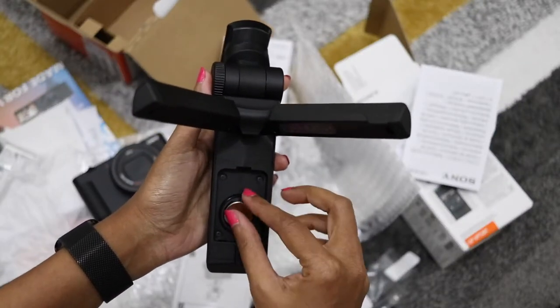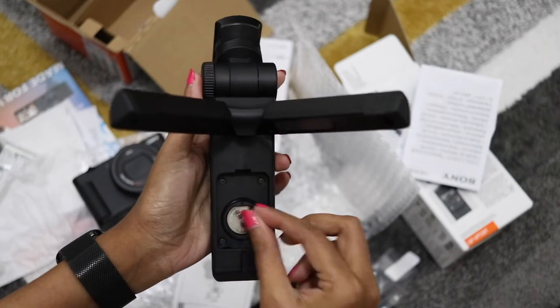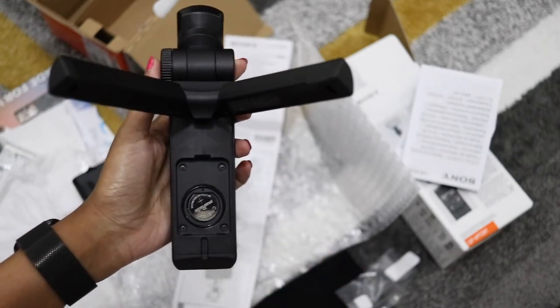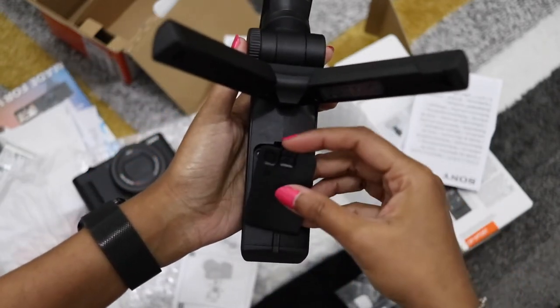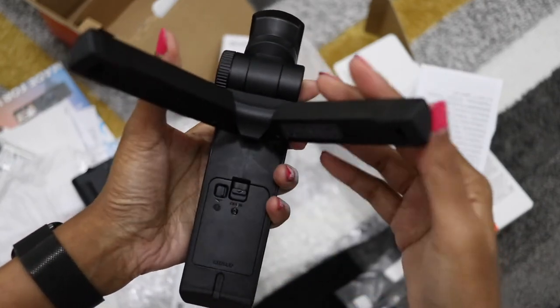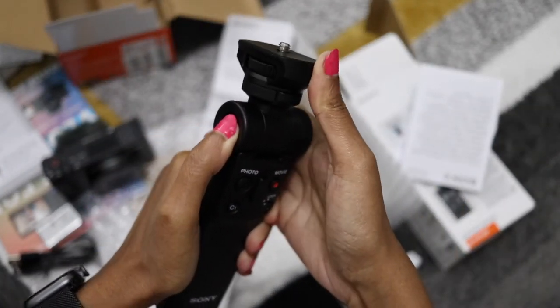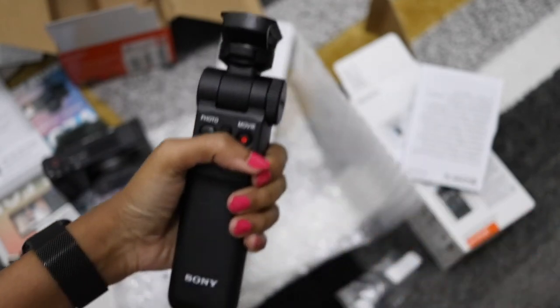The tripod is really, really sturdy. It's not flimsy at all. It is battery operated and comes with one of those tablet-style batteries. You are able to adjust the height by adjusting the stand quite easily. It's really firm, it's got a good grip, easy to turn around, and it's got functions where you can turn the camera around very easily without having to fidget with anything else.